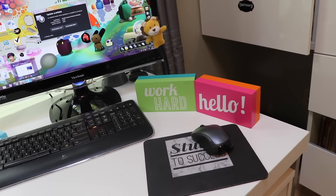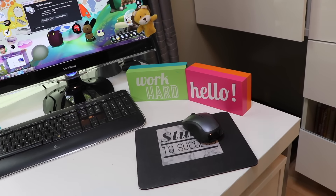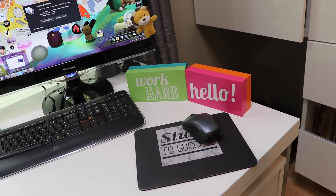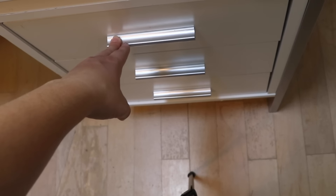So now over here we have the rest of my desk — the other corner. I just have these cute little signs that say 'Work Hard' and 'Hello,' which I think is just a cute pop of color. Then I have my mouse pad, my mouse, and my computer. Now let's look inside my drawers.